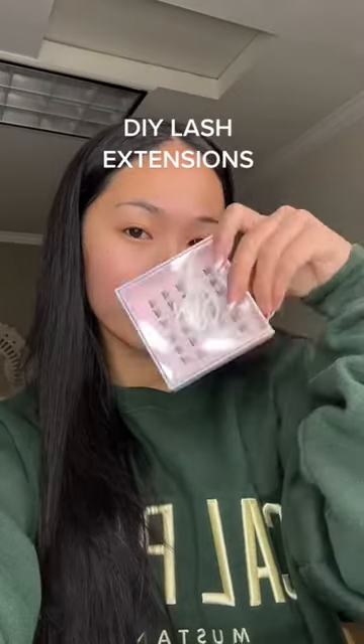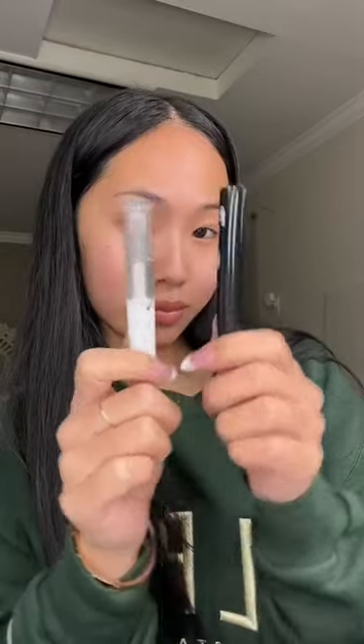I literally look like a naked mole rat right now, so let's put on my DIY lashes. I am using Embossed Beauty CLL4 clusters and going in with my Lilac Street Pearl Lash Glue. You want to lightly tap it on your eyes, not too much.